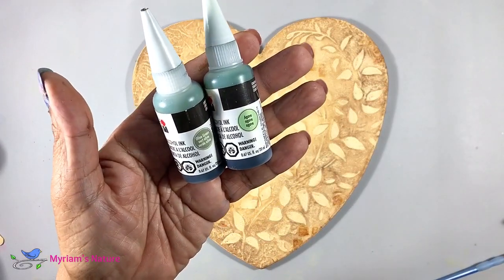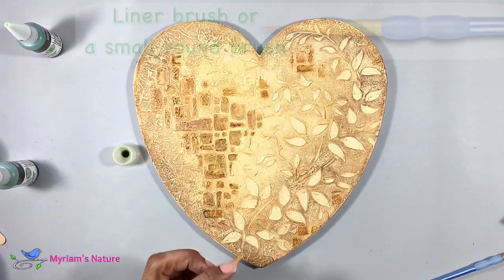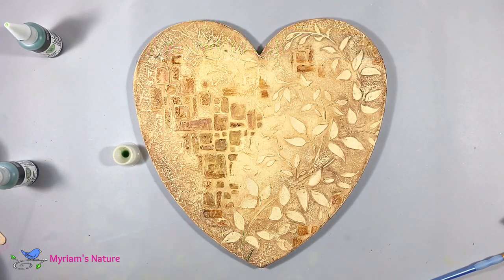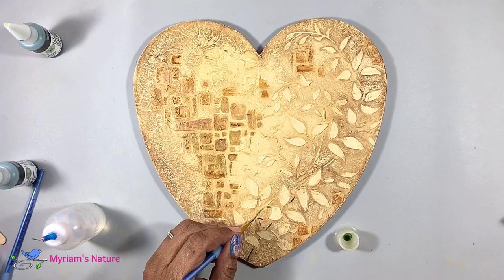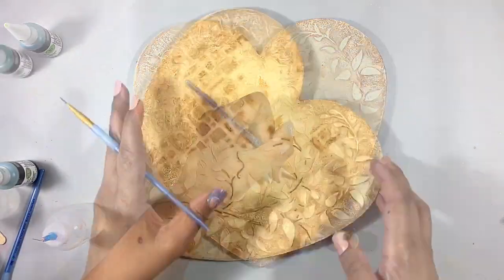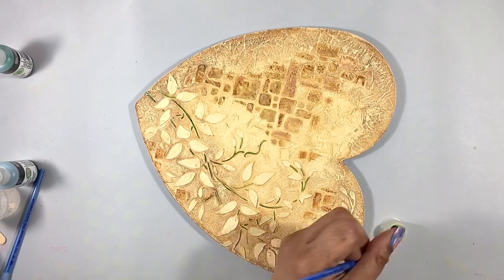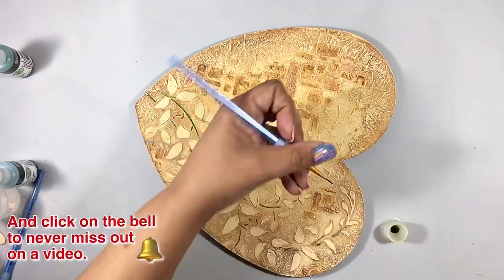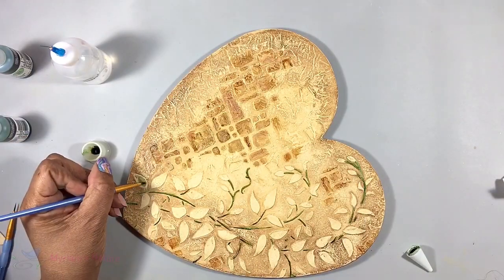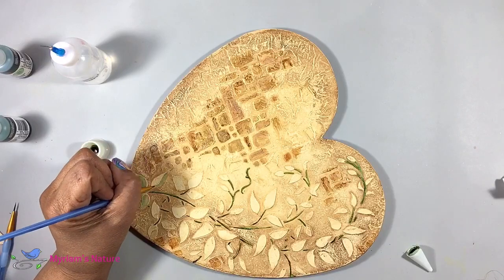Now for the vine — and more alcohol ink! I chose agave and olive green. With a very fine round brush, or a liner, I'm painting in my stems. If you have alcohol markers, it's even easier. Just choose whatever tools and shades of green work best for you. You can use acrylic paint for all of this, but I think you'll love the effect of the alcohol ink. If you use a more intense ink like Pinata, I suggest thinning it down with alcohol or blending solution so it doesn't go down too dark — you can always build up color by adding layers.